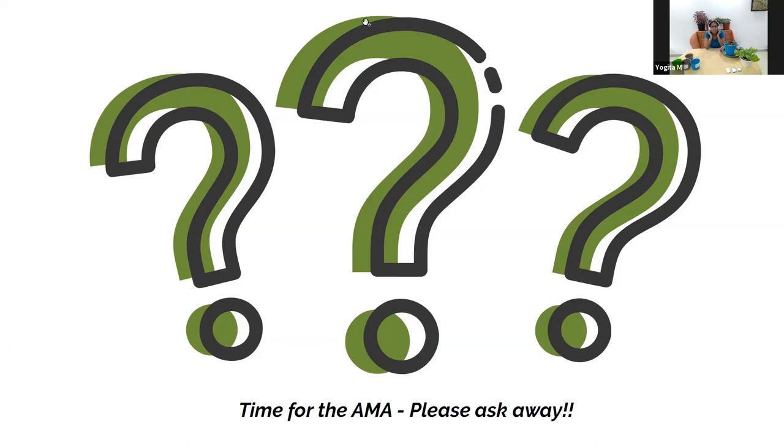Devaki tried sprouting coriander seeds and chilies in tissue paper inside a tight plastic container, sprinkling water every two to three days, but they wouldn't sprout. The most likely reason is seed quality — seeds kept for a while lose their vitality and won't germinate. Given the method described, they should have sprouted within five to eight days. That's the most likely explanation.